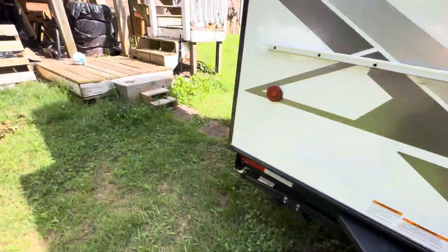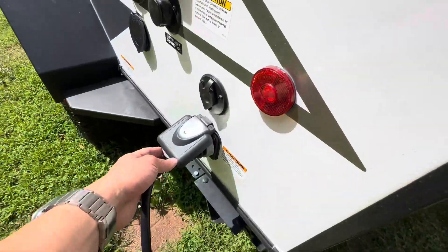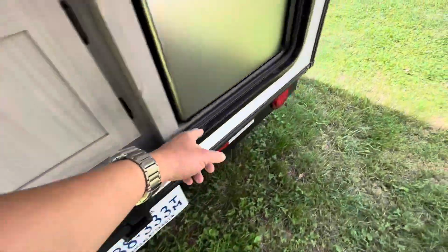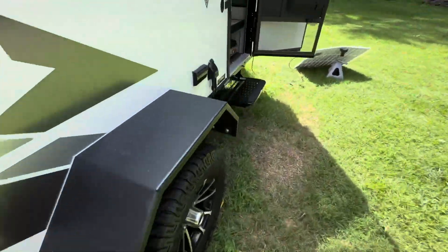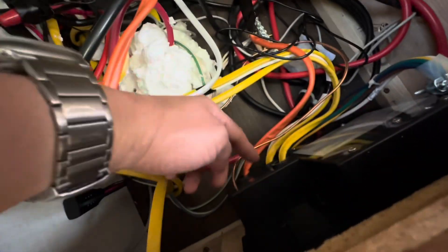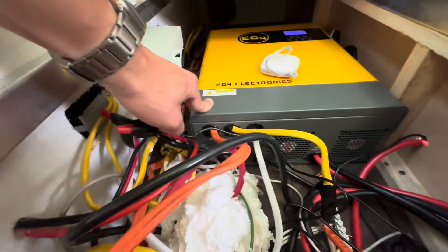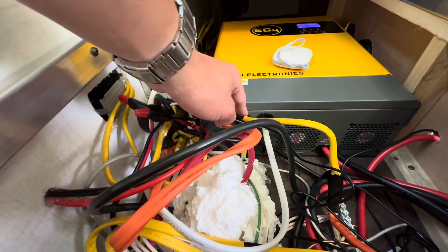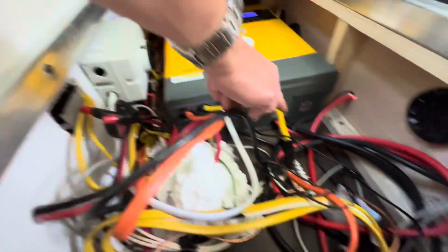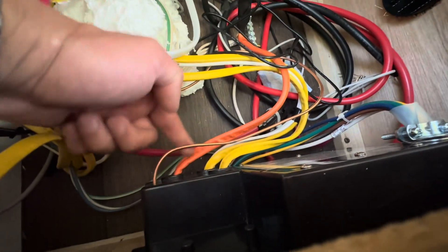The shore power is coming in and it's routed underneath all this stuff — that orange cable — and it feeds right into the breaker system. So I split that in half, fed the shore power into AC input, and then took the AC out and tied it into the breaker panel.